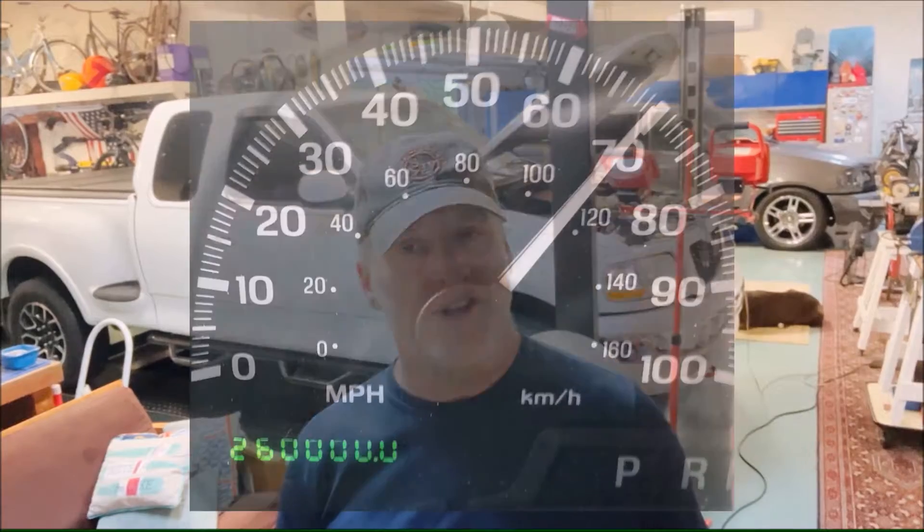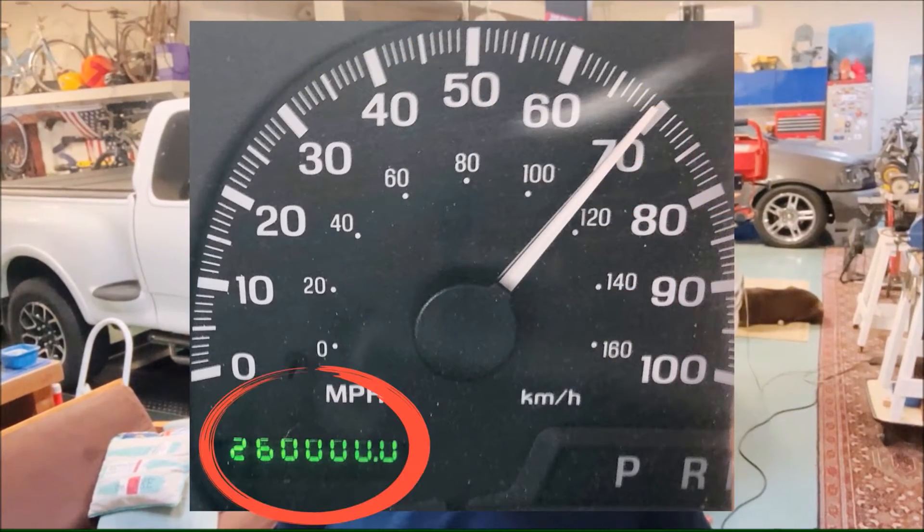Funny thing happened on the way to the forum. This past weekend, I went up and back to North Carolina, 120 miles each way. On the way back, I actually posted in my community forum section on this channel that I had hit 260,000 miles — original engine, original transmission — bragging about it. I parked it flawlessly. I'm using some ethanol-free fuel lately, so I'm actually getting much better fuel economy. Stay tuned for a video on that.